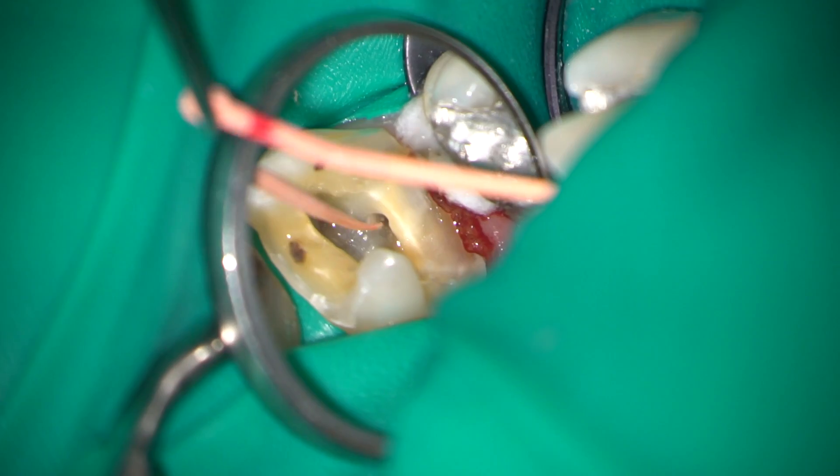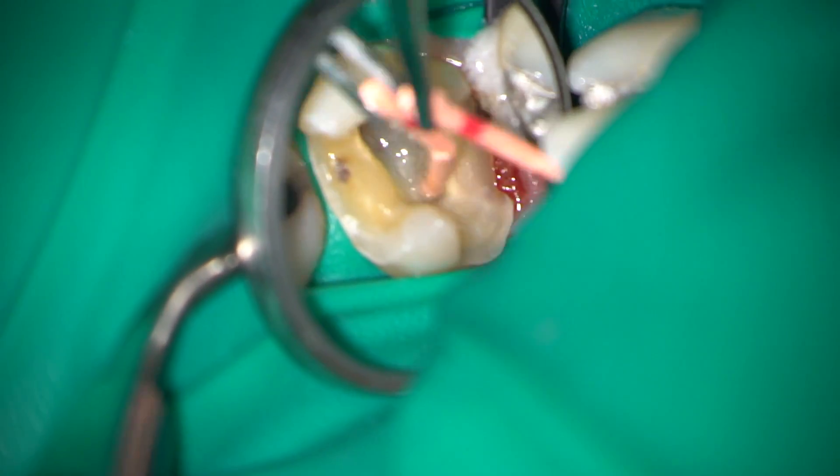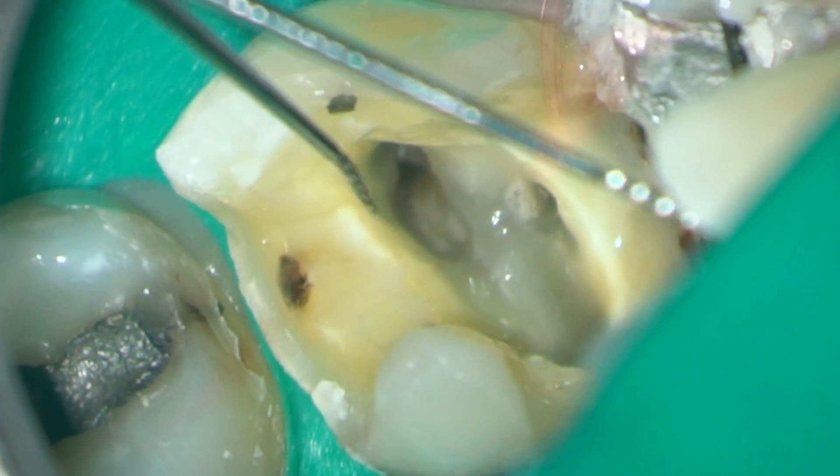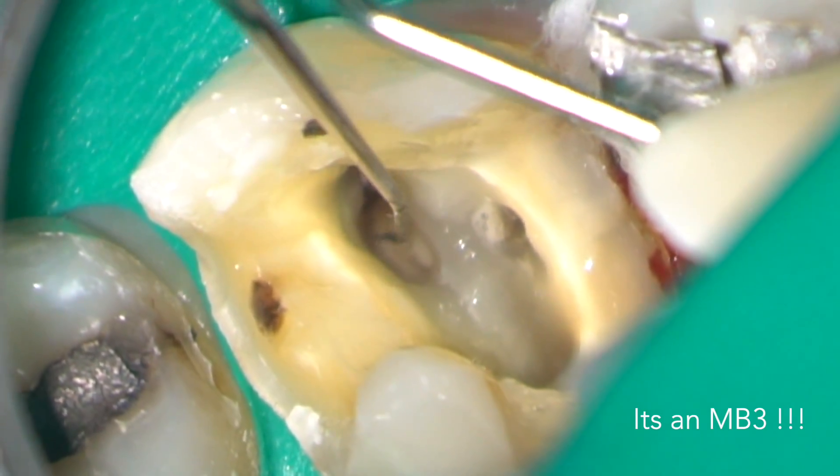I like to do a final check under high magnification of the pulp floor to make sure nothing has been missed. In this case, using a micro-opener, I found an orifice of an MB3.